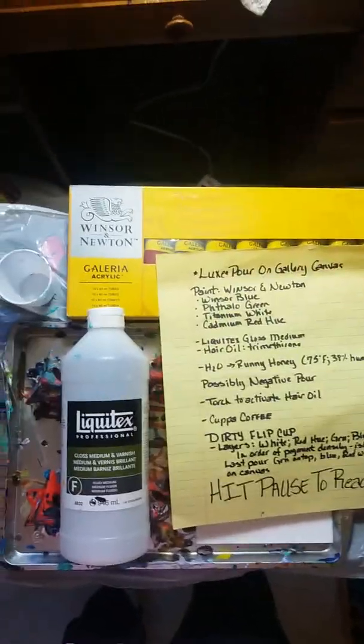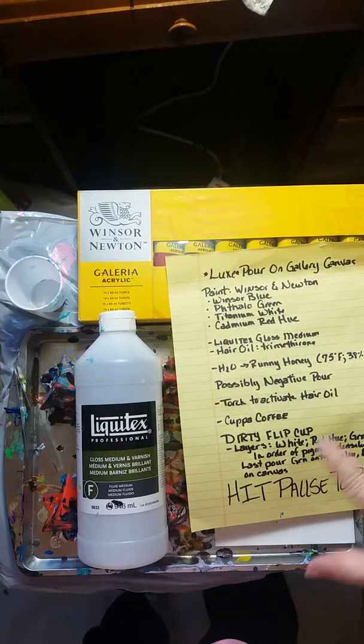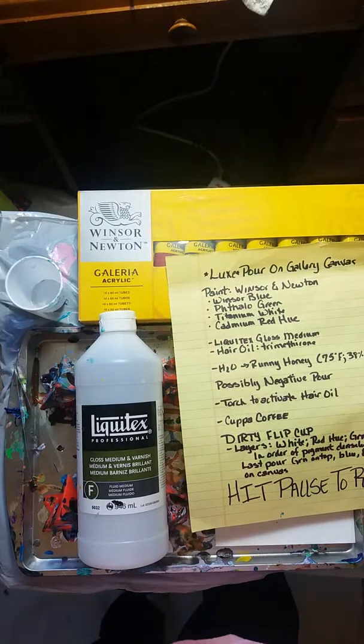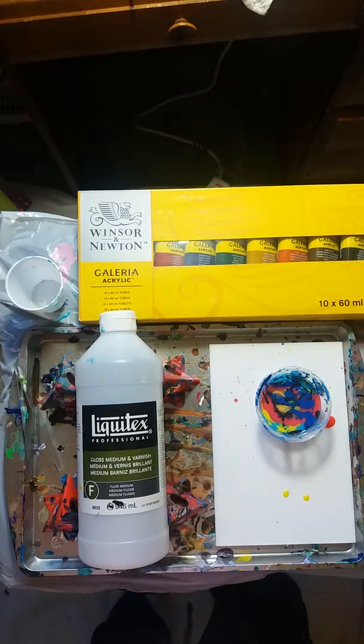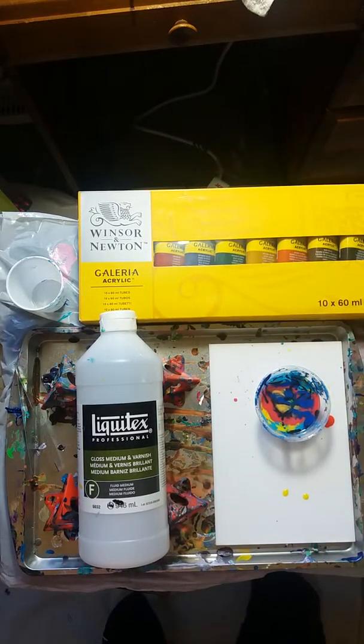I'm going to hit pause for a second while I get things together. I'm using all the leftover paint from that pour and some others. It's Winsor-Newton — I believe it was one part Winsor-Newton to two parts Liquitex gloss medium — and then hair oil is being added. I actually didn't bring everything up to honey consistency, so it should be an interesting pour. That is the dirtiest pour you may ever see in your life and it's been sitting a little bit.